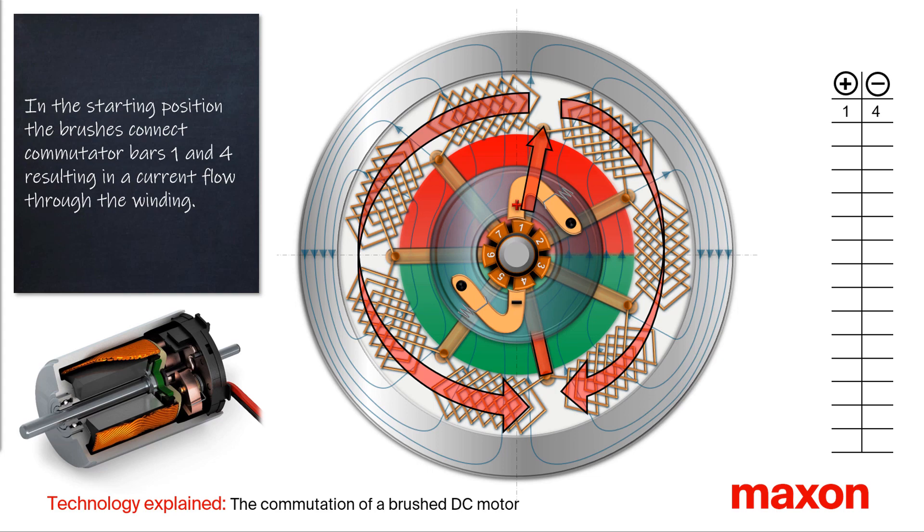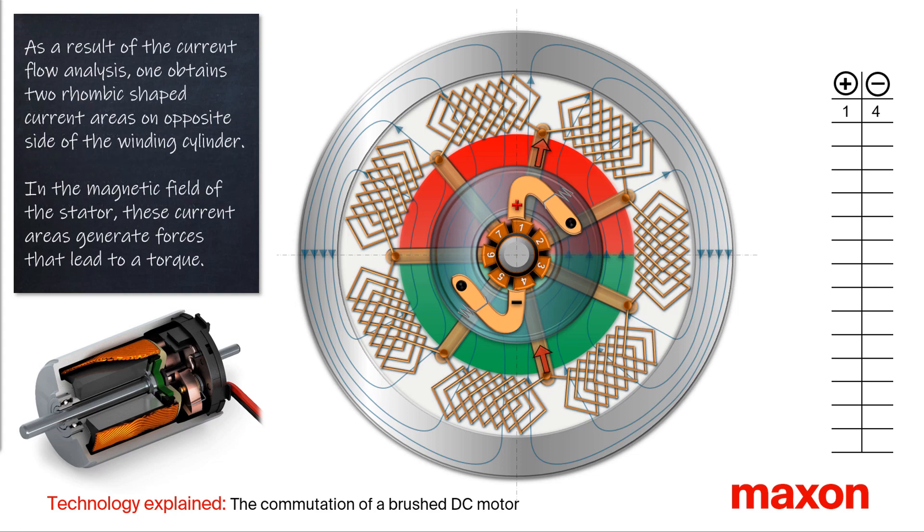The electric current can now flow through the winding. If we analyze this current flow in the winding, we can see that on the opposite side of the winding cylinder, two opposite rhombic shaped current areas occur.